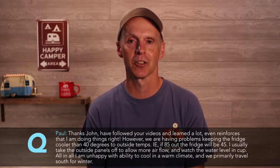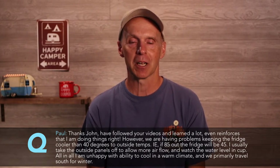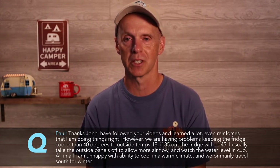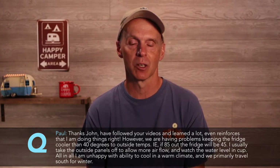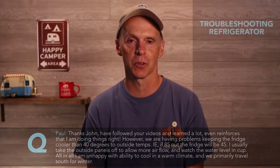Paul writes: I've followed your videos and learned a lot. It even reinforces when I'm doing things right. However, we're having a problem keeping the fridge cool at 40 degrees in outside temperatures. For example, if it's 85 degrees outside, the fridge will only stay at 45 degrees — so 40 degrees difference. I usually take the outside panels off to allow more airflow and watch the water level in the cup. All in all, I'm unhappy with the ability to cool in a warm climate, and we primarily travel south for the winter. So let's look at some troubleshooting for this situation.